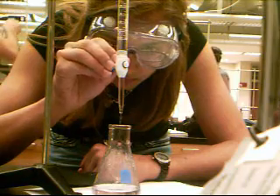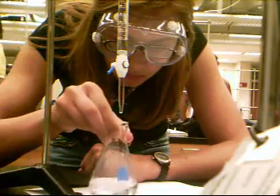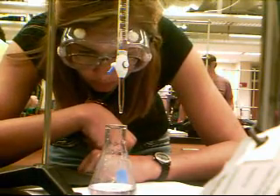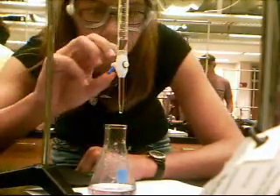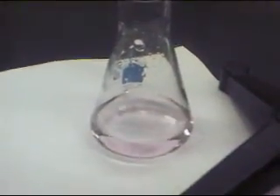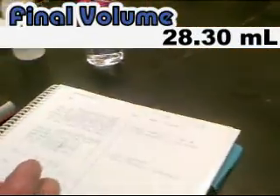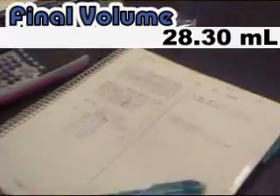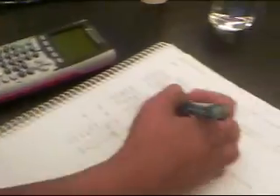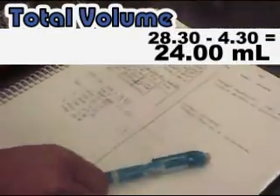In this trial, our initial volume is 5.50 mL. Our final volume is 28.30 milliliters, and our total volume used is 24.00 milliliters.